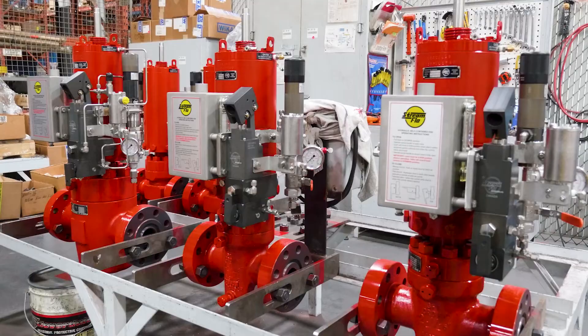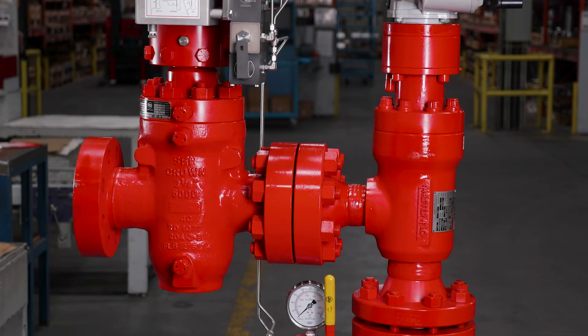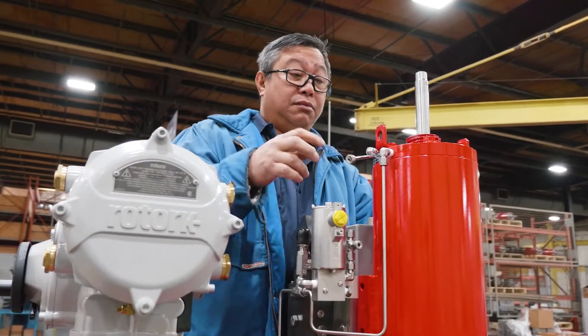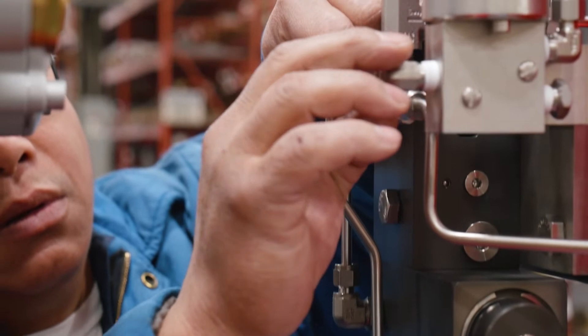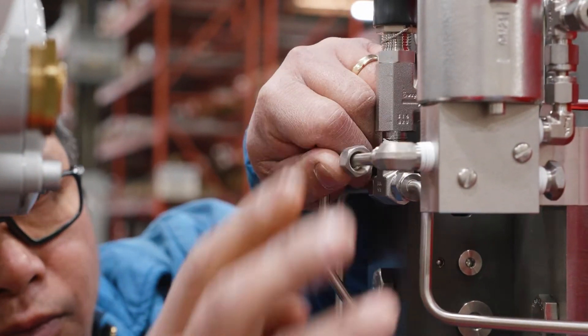It's our emergency shutdown valve, then our Masterflow Choke — high-end chokes — and we make any spooling and adaptation to take all the instrumentation that we as Streamflow make. When you put it all together as one completely assembled and tested system, installation is now bolt one flange, bolt one flange, and they're 99% done.